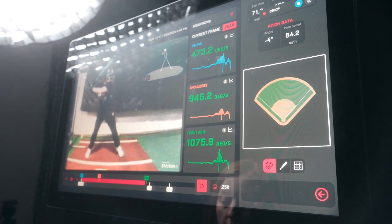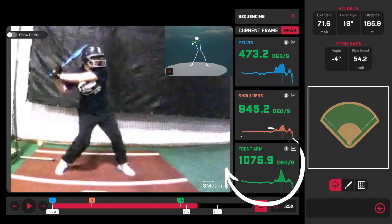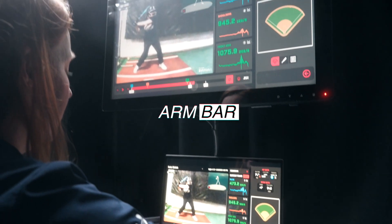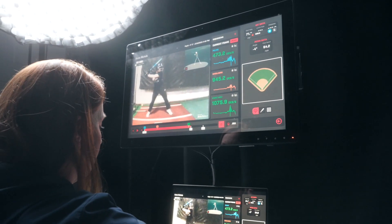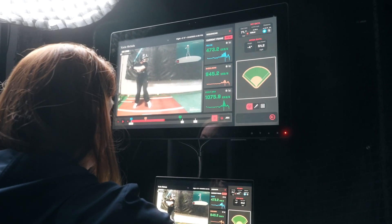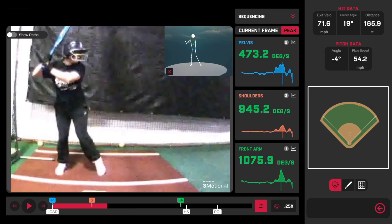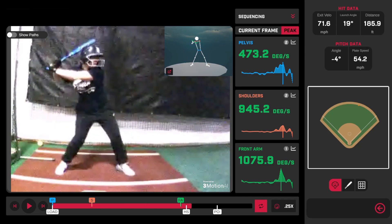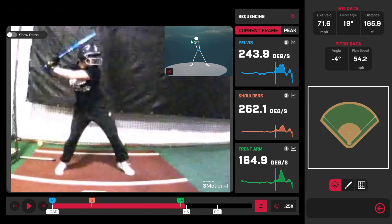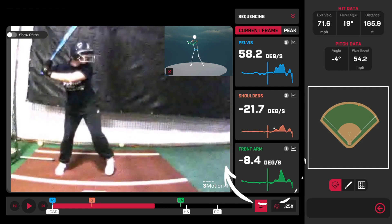With this hitter, one thing we'll notice is that if we look at the front arm, you'll see that it goes first. A lot of times traditionally we might call this an arm bar or something like that, and we want to be careful about saying things like arm bar is always bad with hitting, because a lot of styles and patterns work. But what we see here is that the first thing that peaks is her front arm.